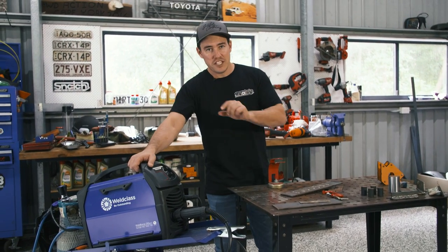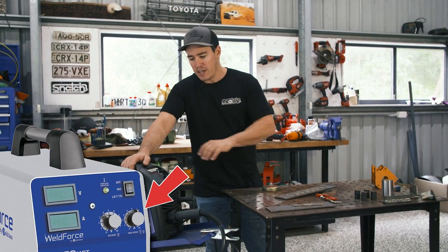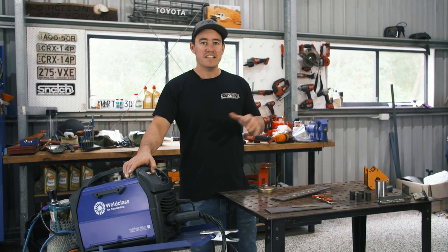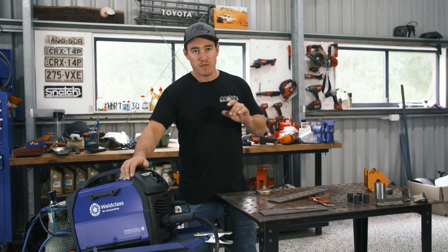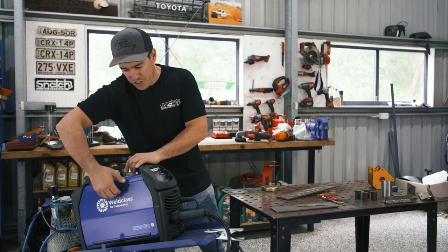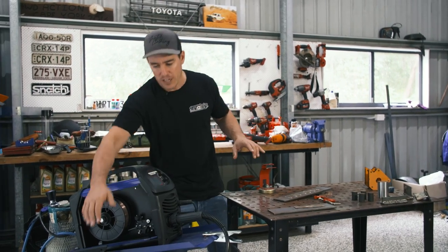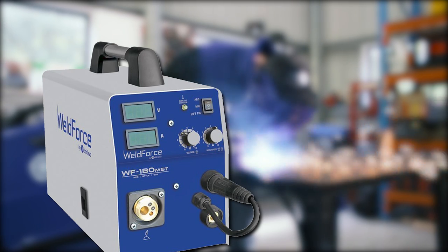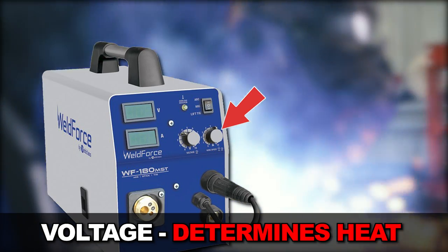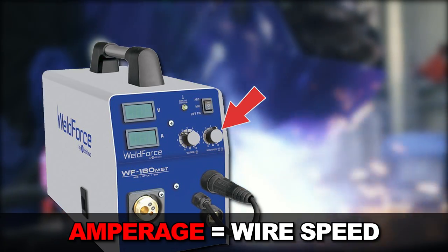When it comes to a MIG welder you're typically going to have a couple of dials at the front of the machine that control your amperage, voltage, and wire speed. These are all the fine tuning you need to set the welder up for the job. In my opinion this is the hardest bit — trying to set your machine up so it's perfectly right. If you get this wrong your welding will not be good. Most MIG welders will have two main dials on the front: one is volts which essentially controls heat, and the other is wire speed or amps which regulates how fast the wire travels out of the gun and adjusts the amperage output.